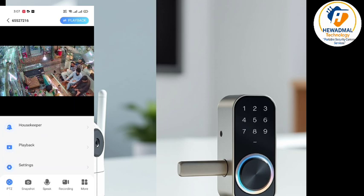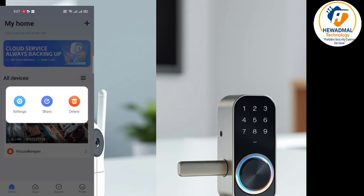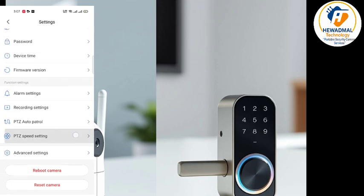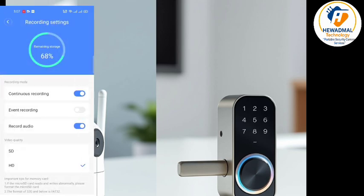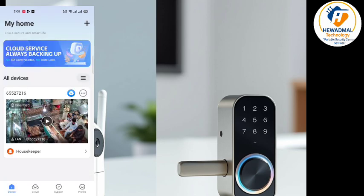You can go back to the main menu and explore more options. Let's go to the card record settings. It will show the memory and also the continuous and event recording options.